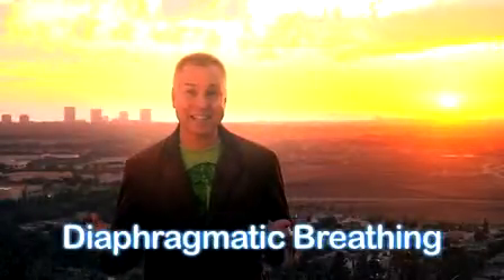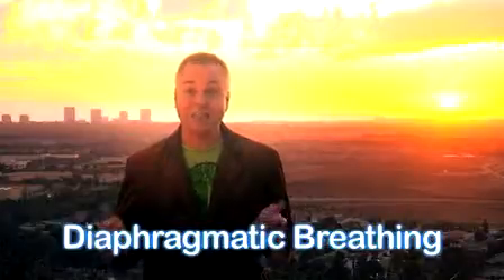Diaphragmatic breathing is a really easy technique that you can practice anywhere, even in the middle of a stressful situation. The first time, what you might want to do is take your hands and place them on your lower belly. Then breathe into your hands, expanding them, and then exhaling, blowing out all your air.